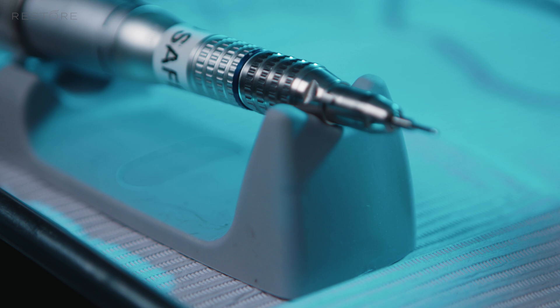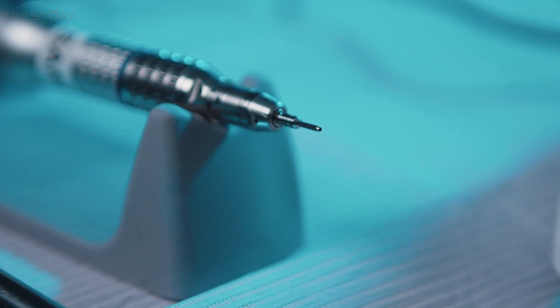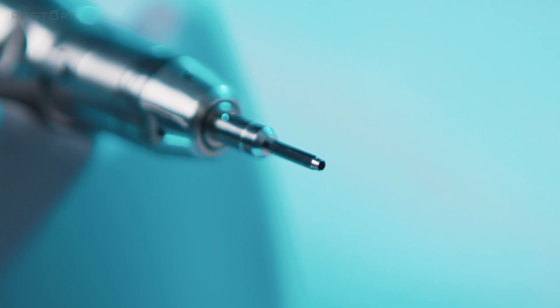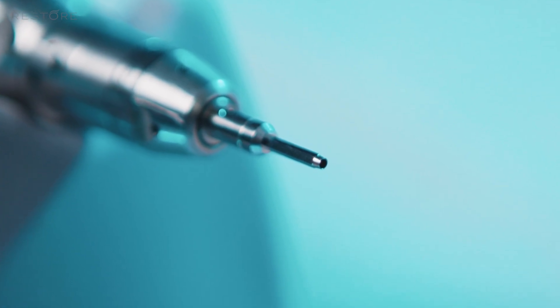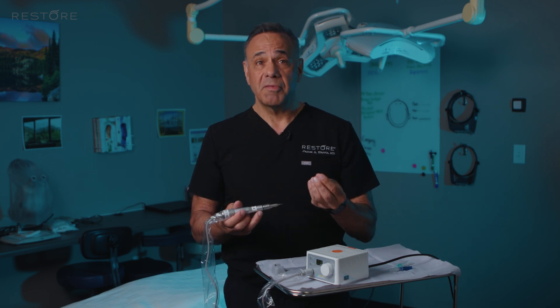The handpiece responds to the control inputs from the controller unit that dictates the rotation speed. At the very tip of the motor unit is the actual SAFE system punch. What makes this punch unique is that there are no sharp edges on it, and that gives us a margin for error. We can't predict the curve or the location of the follicles underneath the surface of the skin, and the lack of sharp edges allows some leeway. If there's a curve to the follicle, the blunt tip allows the follicle to actually move into the lumen of the punch without damaging it.